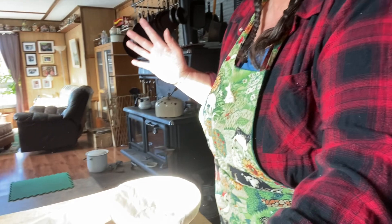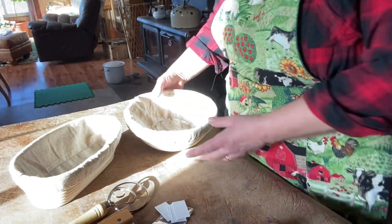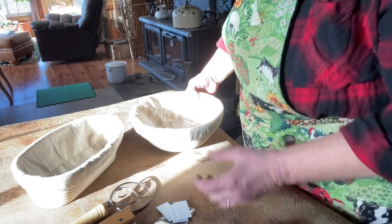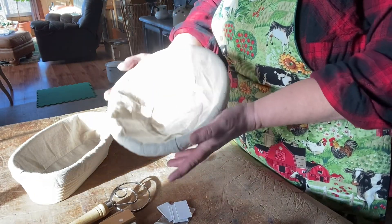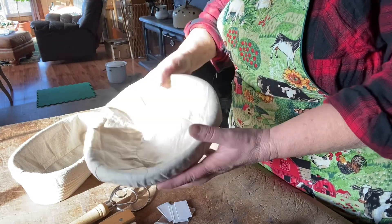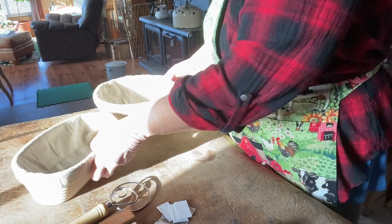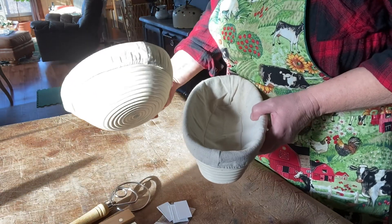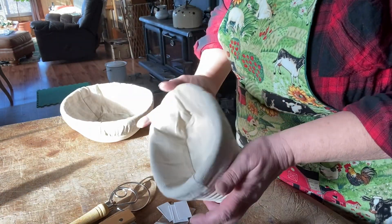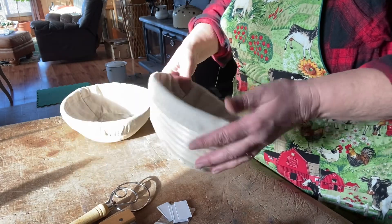And we're going to make bread today. It's going to take two days because my recipe takes two days. They sent me this 23 centimeter round banneton bowl, rattan, which is antibacterial and it's a beautiful bowl, and a 25 centimeter oval banneton bowl.